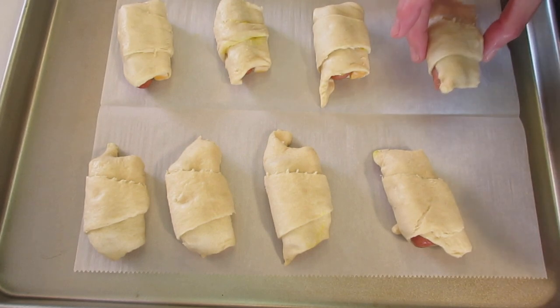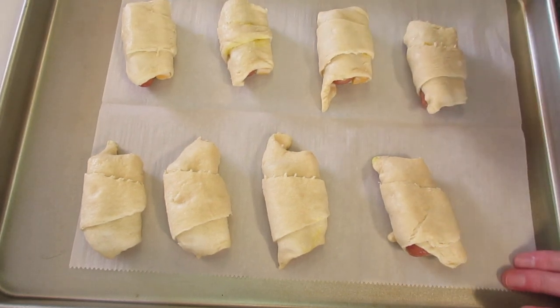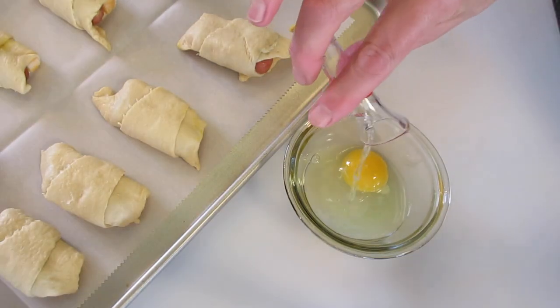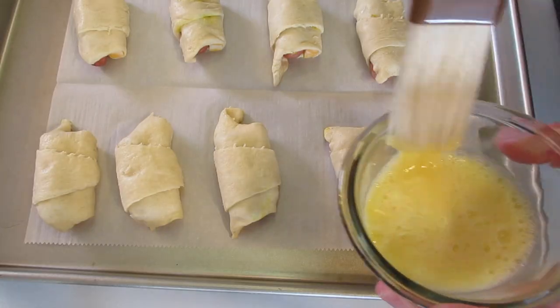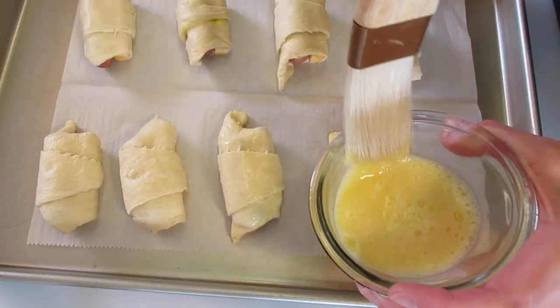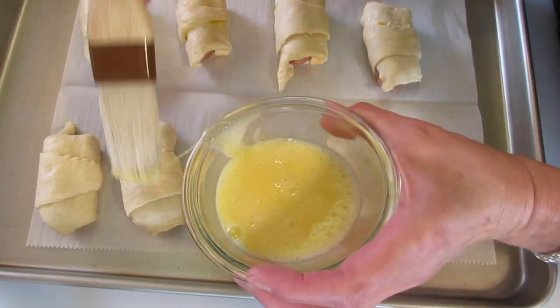Add your hot dog wraps to a cookie sheet. I line mine with parchment paper — not necessary, but I love the way it makes the bottom look. For the egg wash, add it to a bowl with about a teaspoon of water and give it a good beating. Brush each top with the egg wash — this will give it a real professional deli look, but you've actually made them yourself.